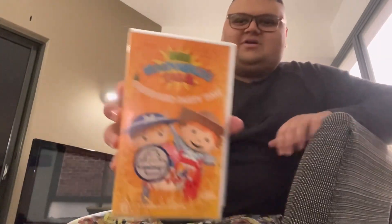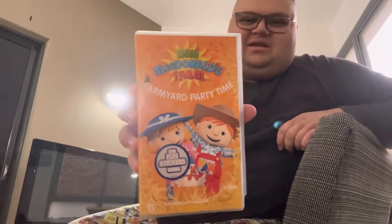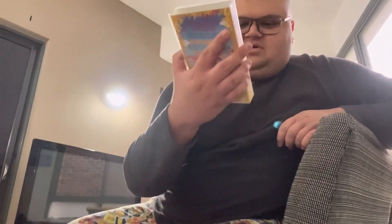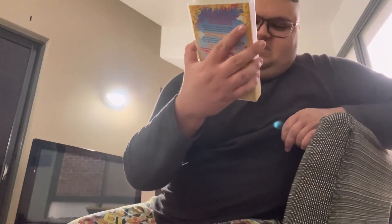This is New McDonald's Farm: Farmyard Party Time, a 2004 VHS. This is the second New McDonald's Farm video to release in Australia. On the sticker it says three fun stickers inside.